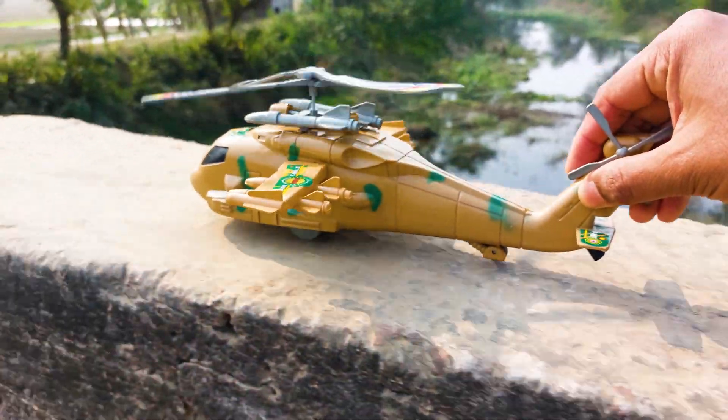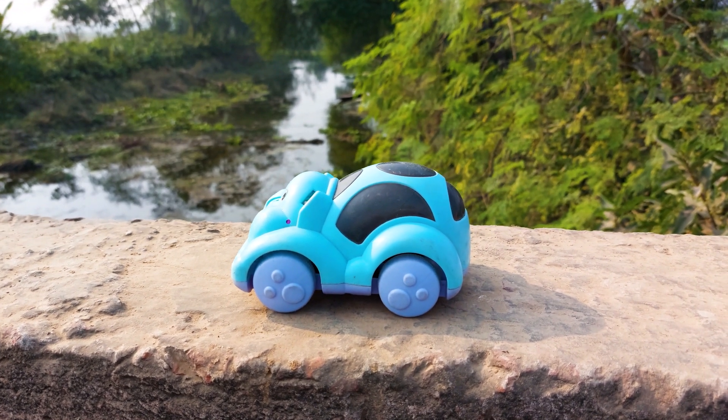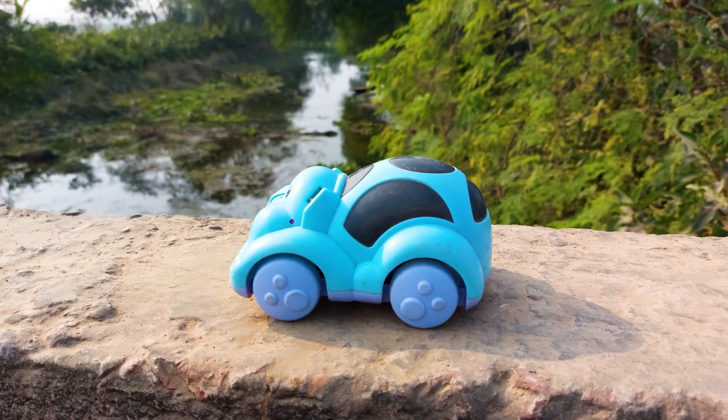I'll park here. The next one is an elephant curve. This is a black and purple color combination, so I'll try this one.